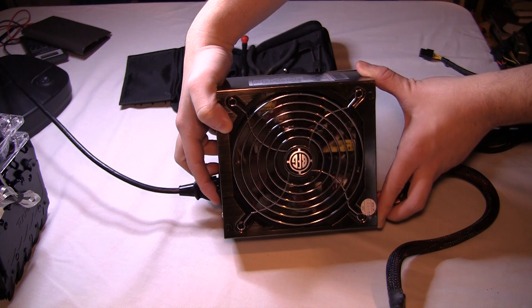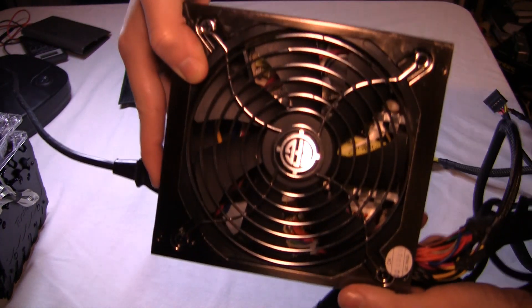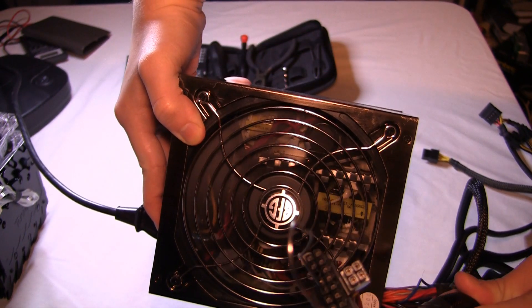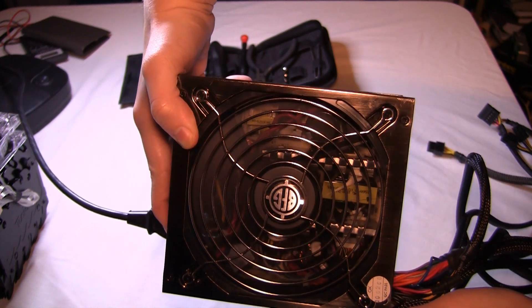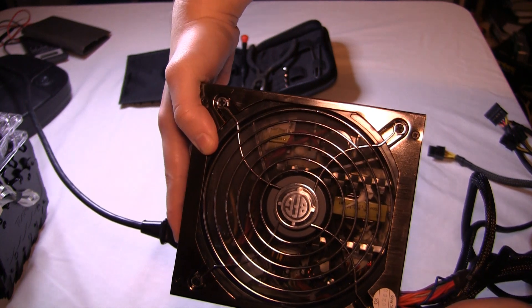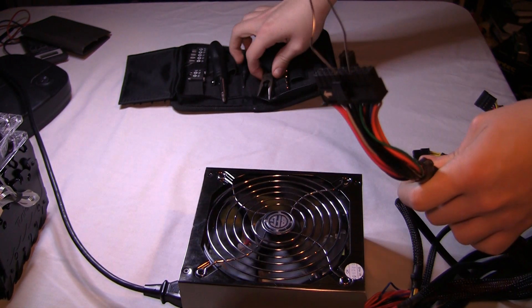Now what I want to say is, some power supplies won't respond to this technique. I think the OCZ power supply specifically won't, because they need to be put under load, otherwise they just won't even turn on. So if that is the case with yours, I have a trick coming up that will basically plug in some fans and put it under a tiny bit of load — just a couple watts — so that way we can be sure that it's working.